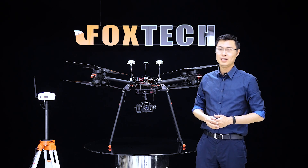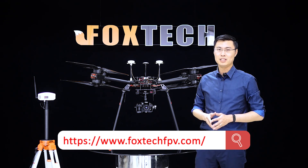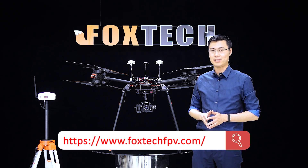We need your help. If you have your own thoughts, your own design, or your own needs, don't forget to email us at foxtechfpv.com.